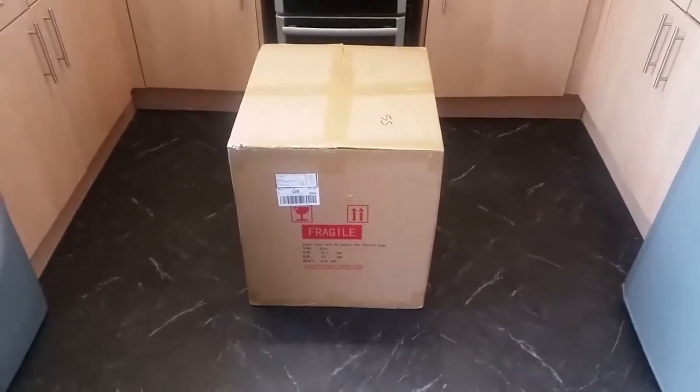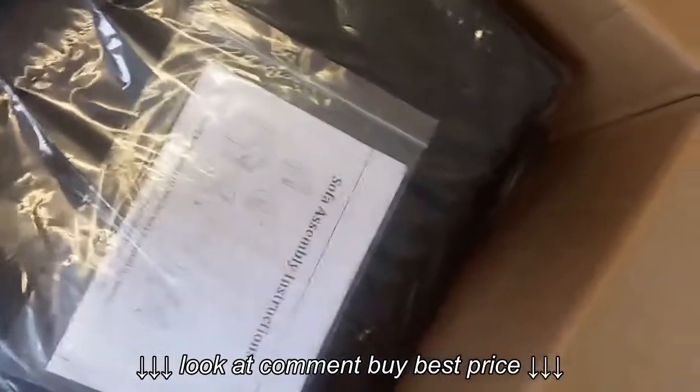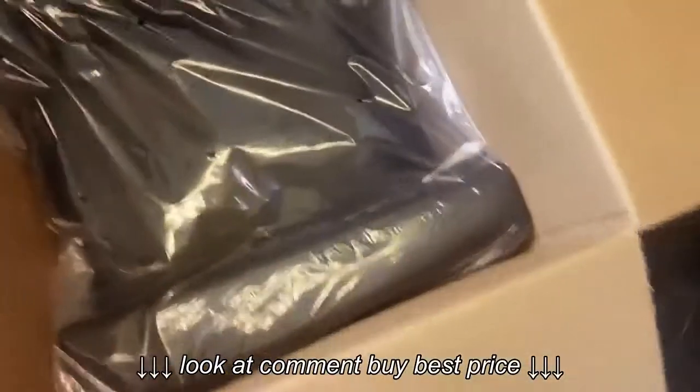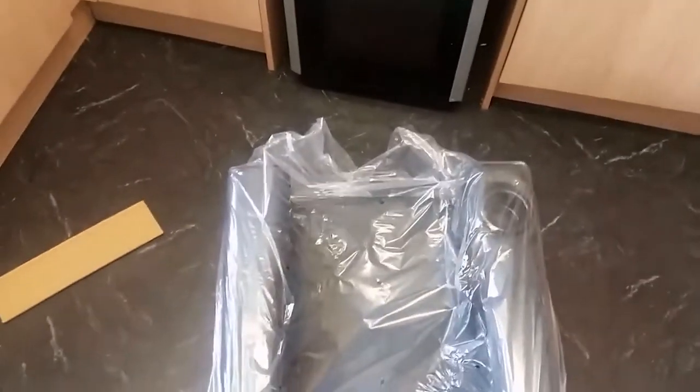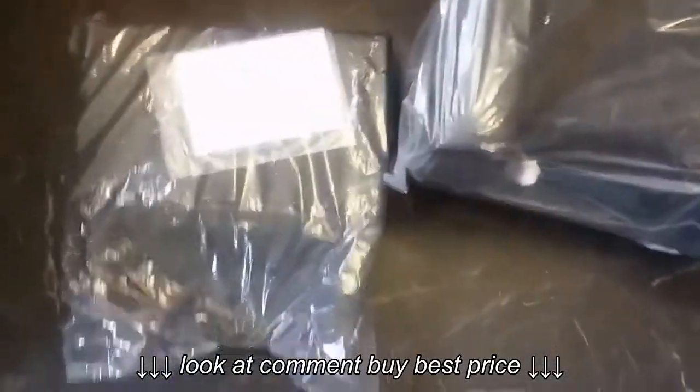I'm going to start by showing you exactly what's in the box. The first thing you'll see when you open it is the assembly instructions — don't worry, it's not complicated. When you pull the first piece out, that's the backrest — not too big, not too heavy. The last piece is the base, and that is literally all. There are just two pieces; no nuts, no bolts, no screws, nothing else.